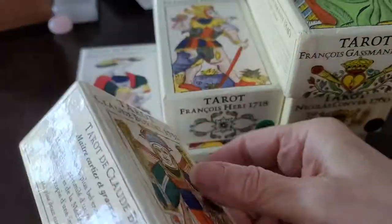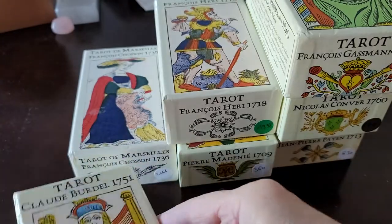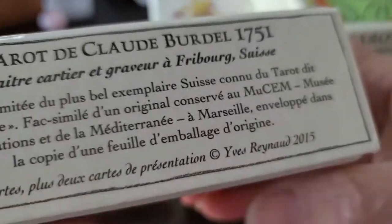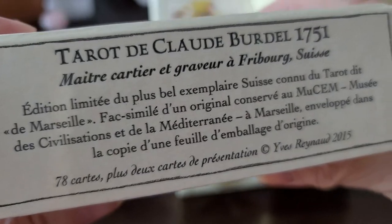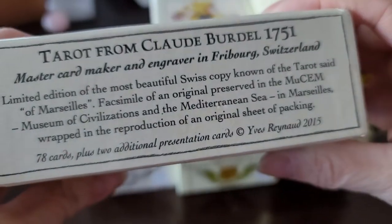All of the decks that I have from Yves — and I think I only have seven that I bought from him — come in a very sturdy telescopic box, and it always has what it's about in both French and English.